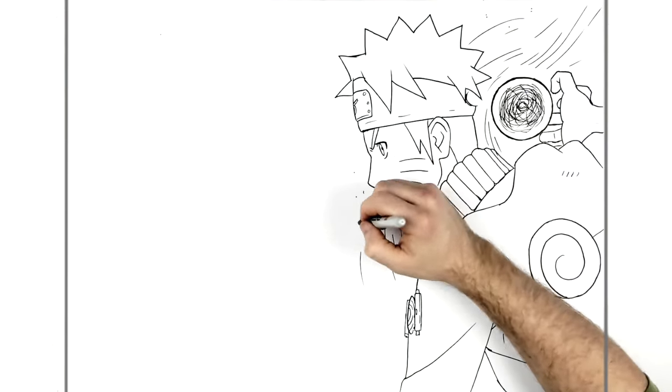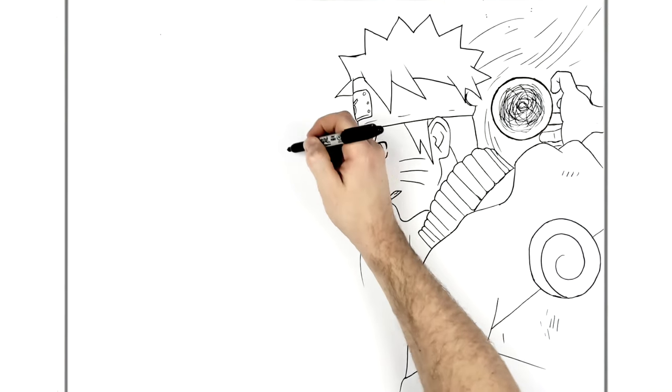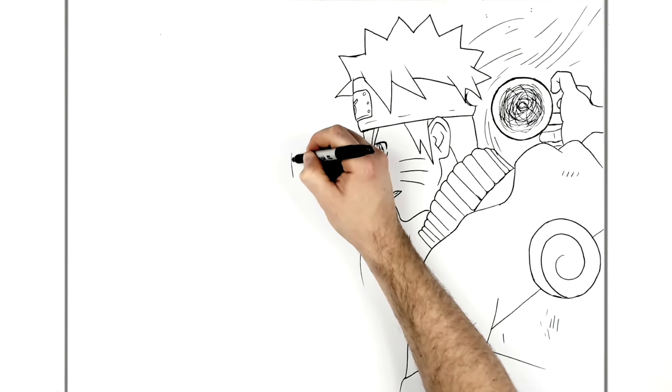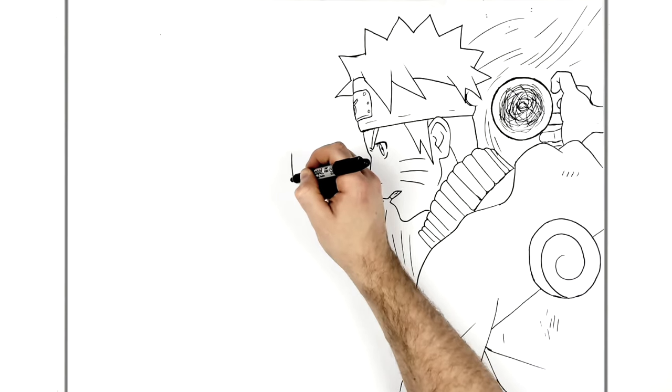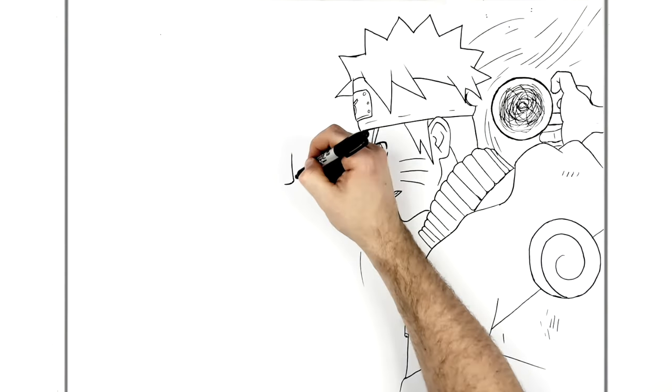That's basically Naruto, so now we'll go over and do Sasuke - looking intense as usual. We start with the nose again - L sort of shape - and then we bring it around into there. It's kind of a rounder top than Naruto's.